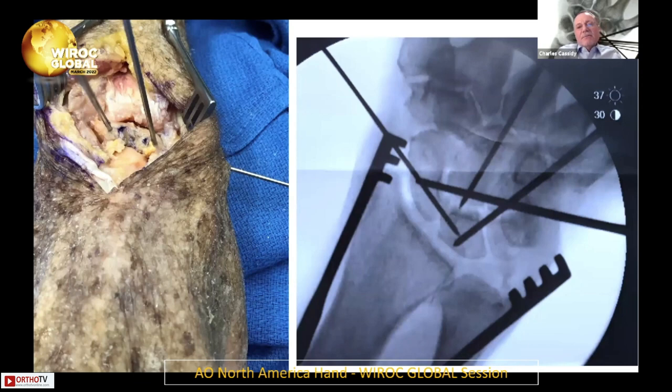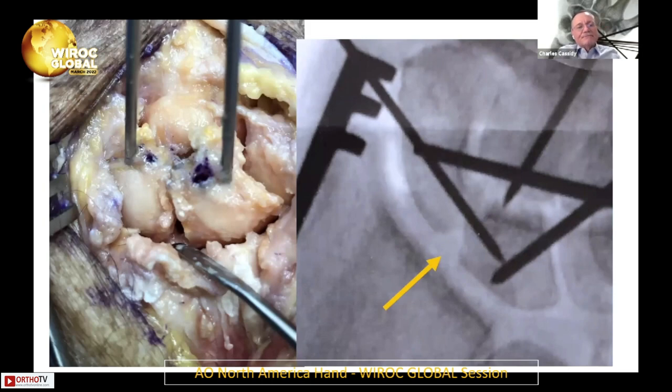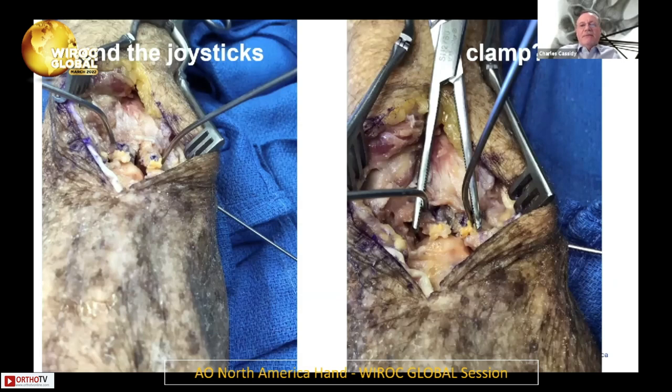Either reduce the scapholunate or the capitolunate first. I used to do capitolunate first, but oftentimes the scapholunate doesn't reduce properly if you do that. So I put the scapholunate pin in first and then advance the capitolunate pin. Then you've got to look critically. Looking here, it looks pretty good in terms of the gap, but there's a little bit of a V shape — it shouldn't look like that. If you look a little more volar, the proximal row bones are rotated with respect to each other, so it's important to keep that in mind.